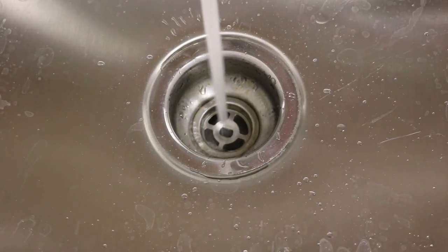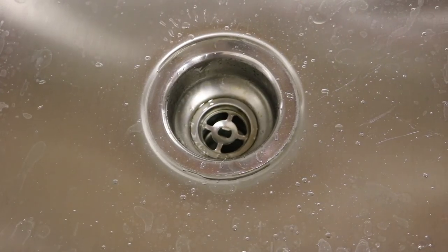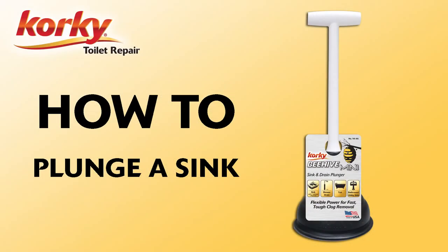Once the clog has been cleared, run hot water to clear any additional debris that may be left over. This will prevent future clogs. Congratulations! You've successfully plunged your sink. This was How To with Corki.